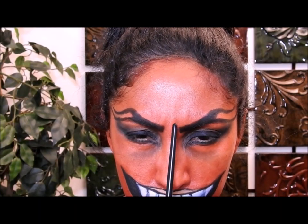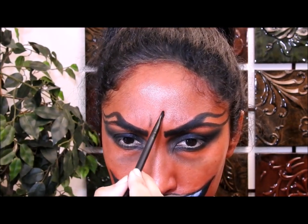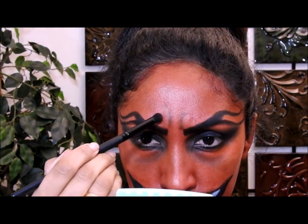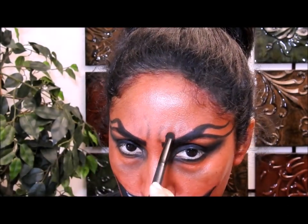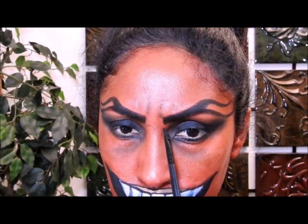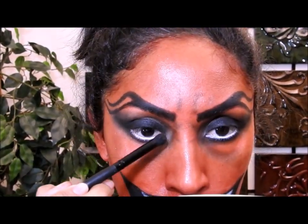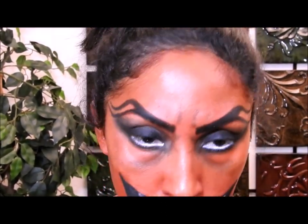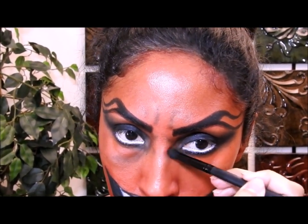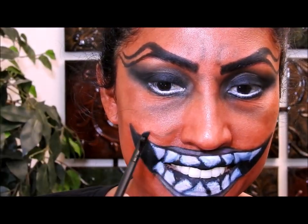Continuando con las arrugas, voy a hacer una expresión como si estuviese molesta, y en las dos líneas principales voy a poner una sombra negra y encima voy a poner la sombra marrón y difuminar un poquito. Luego con la misma sombra marrón la voy a poner en las otras líneas que se notan. Voy a dibujar otras líneas por aquí con la sombra marrón, voy a coger un lápiz de ojos blanco y ponerlo aquí, y voy a continuar dibujando más líneas con la sombra marrón. Voy a poner unas manchitas por acá también.